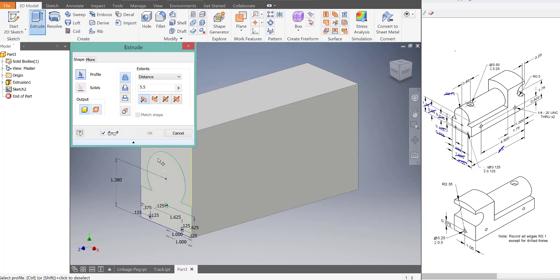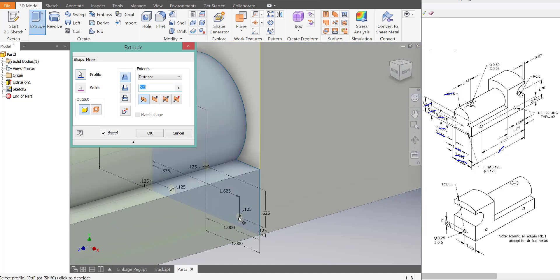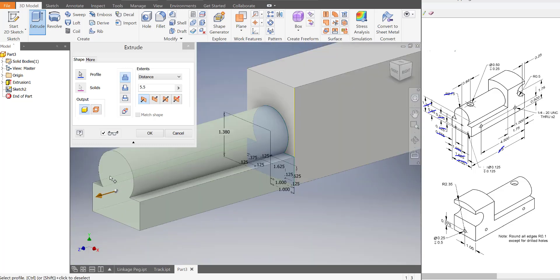And when I said extrude, I meant cut. So I'm going to go to extrude, click on this profile as well as the three circles. Make sure you get that circle — sometimes it doesn't all go. So we want to cut it back.